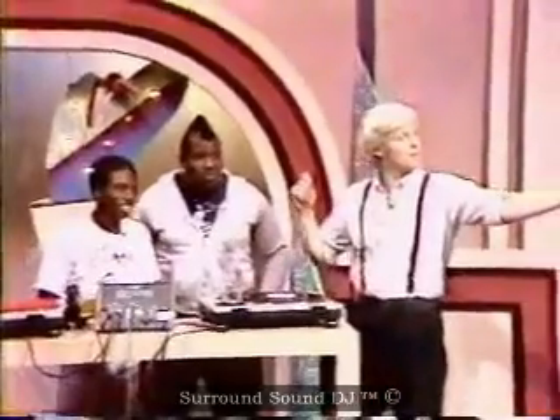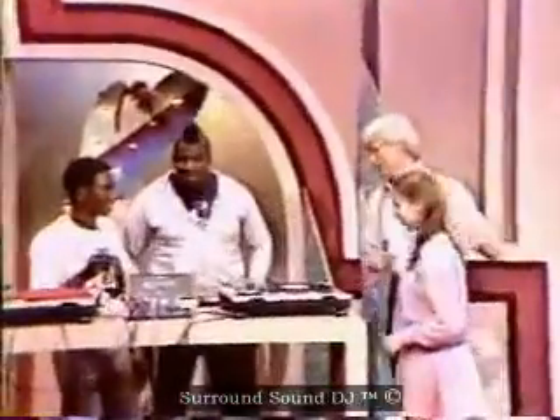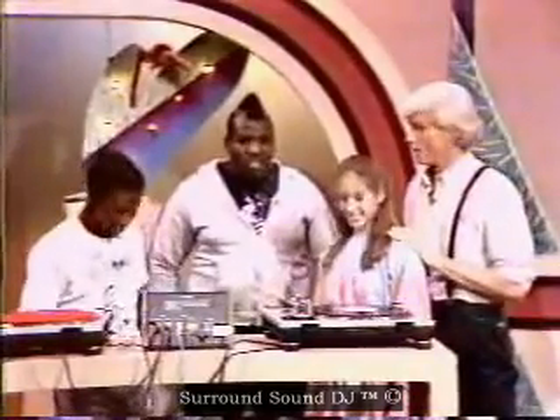Come here. What's your name? Fippy. Fippy, come over here. Now, usually this is considered a male thing to do. Is that right? Not really. Not really? There are female DJs out there — some good ones, real good ones.